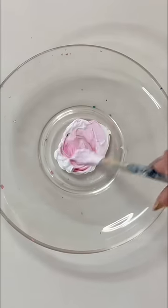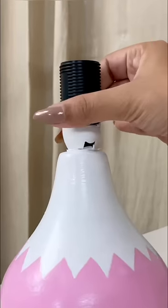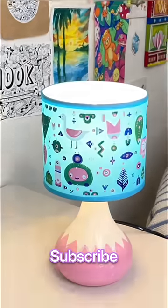I want to give this lamp a very cute look and at the same time I want to add details. I will make a simple pattern on the base in pink color. Then I will attach all the pieces together, and our lamp is ready.